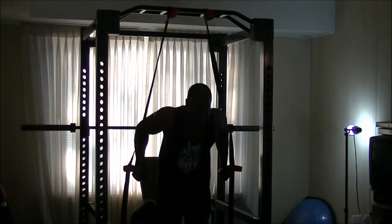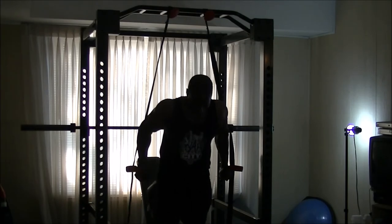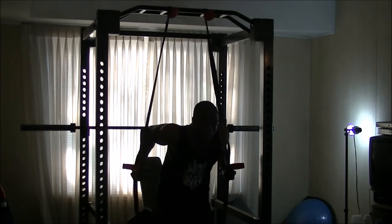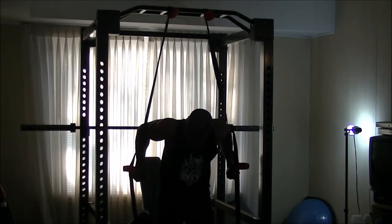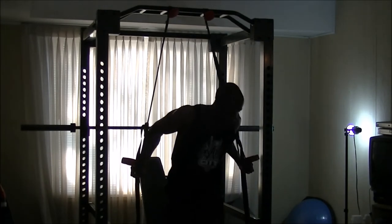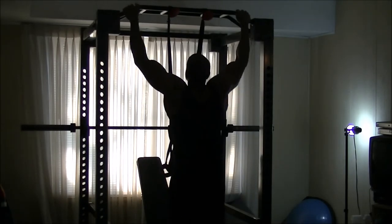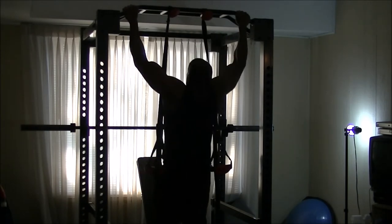I'm heading to the lower part of my pecs and my triceps by doing some dips, mixing it of course with some pull-ups. For the first set I decided to go ahead and do bodyweight dips with the suspension trainer. Then right from that, I jumped off and grabbed the pull-up bar and started doing pull-ups. I got a good warm set in before going to the weighted sets.